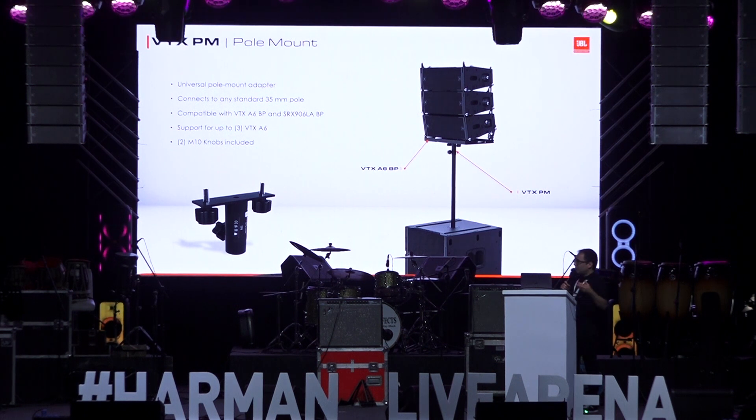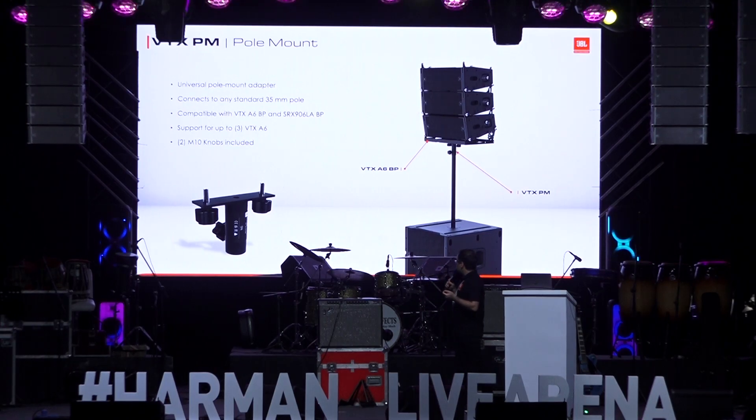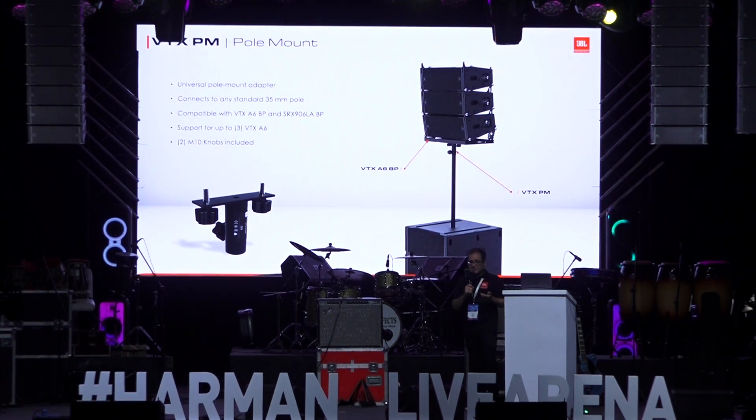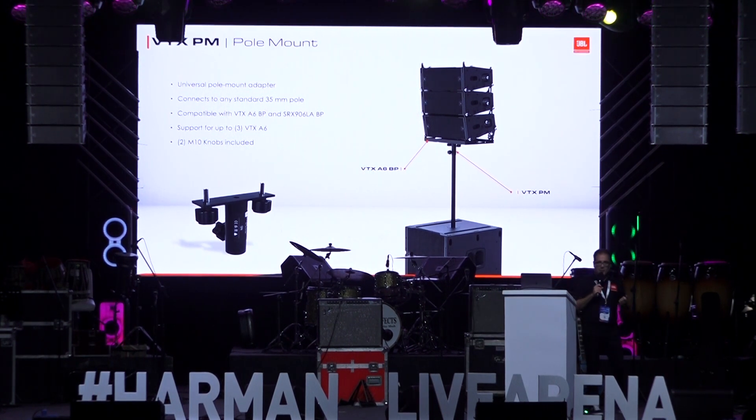Building onto that flexibility, that same base plate can also be used with another accessory we call the VTX pole mount. At the bottom of the base plate there are two M10 positions, and we can attach this pole mount accessory to those positions. That gives us the option to put the base plate on traditional speaker stands or poles, allowing us to use up to three A6s in this configuration — giving you an idea of the flexibility and how many different ways we can use the same system.